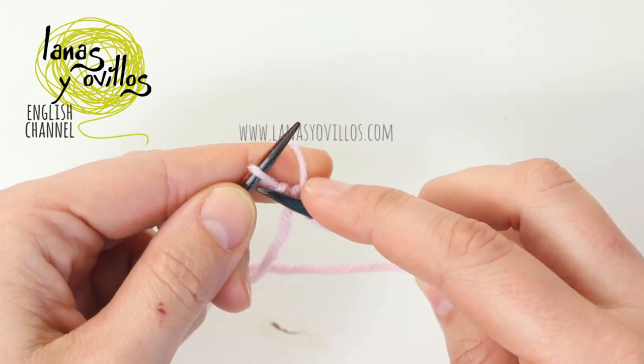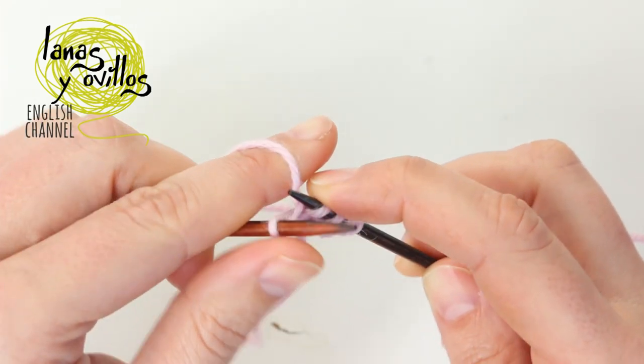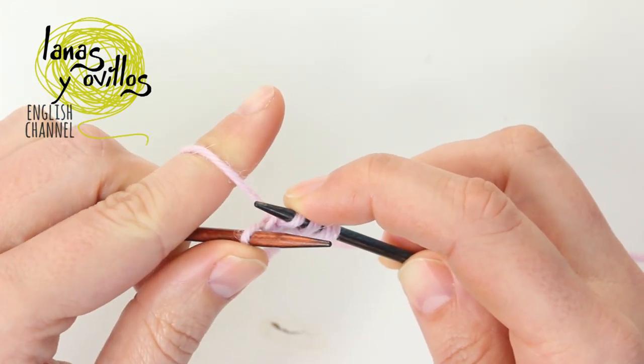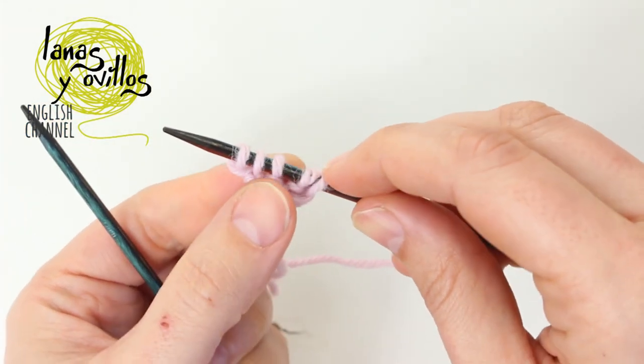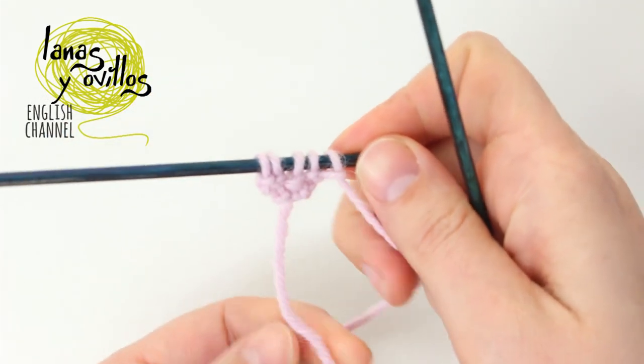You have to make also an increase on the last stitch: 1 knit stitch on the front loop, you don't have to remove the stitch from the needle, and you have to knit the back loop. We have now 5 stitches. We made now 1 row with increases.